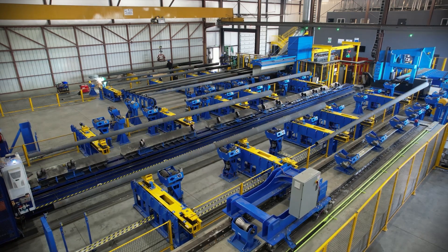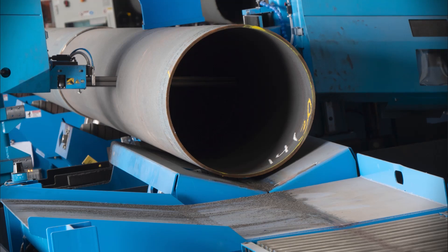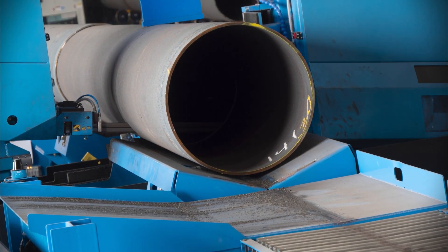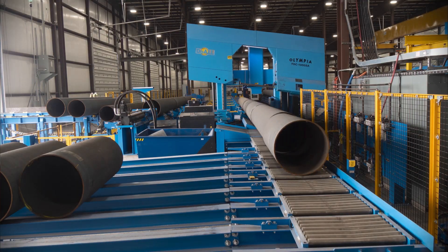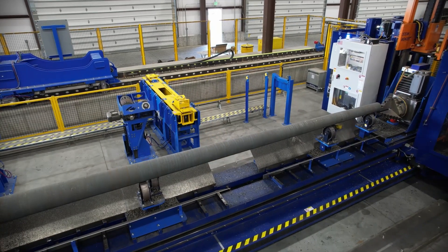The individual sections are brought in through a large bay door and fed into a press one at a time. The 50 ton press forces the tapered sections together into a pole. The pole is measured with a laser and cut to the correct length with a large bandsaw.